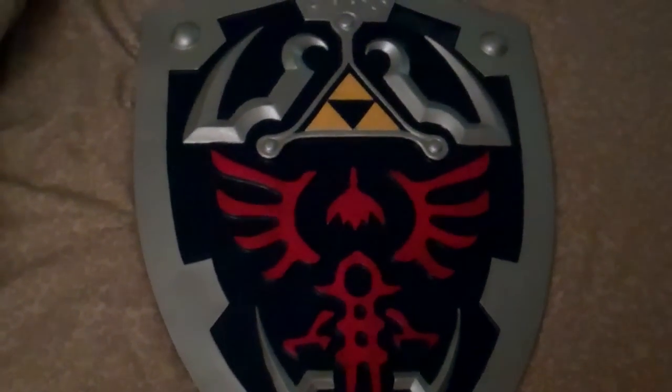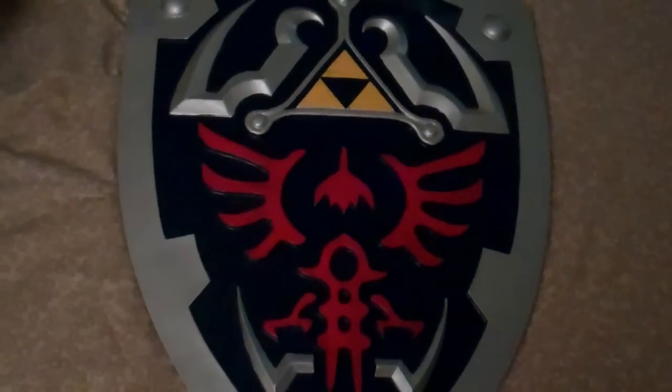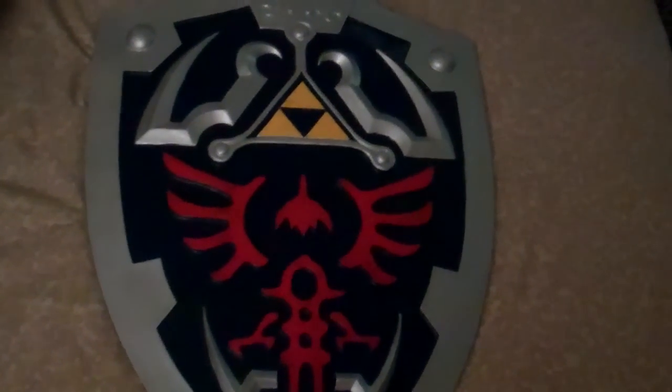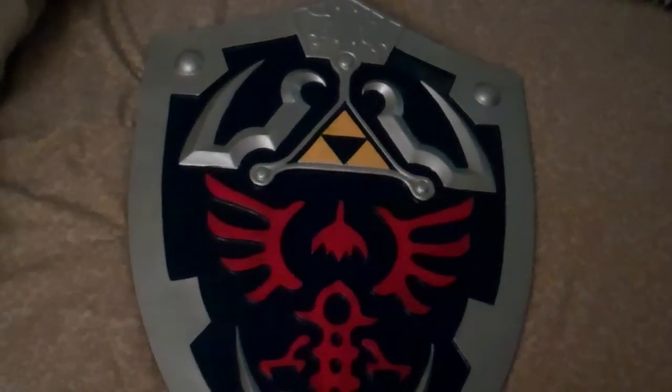Welcome back to the Hidden Triforce YouTube channel. Today I have another product review to post online. This is a Hylian Shield from HalloweenCostumes.com. I was contacted by this company and asked if I would like to review one of their products. They gave me an option of a Twilight Princess sword replica or the shield, and I chose the shield.